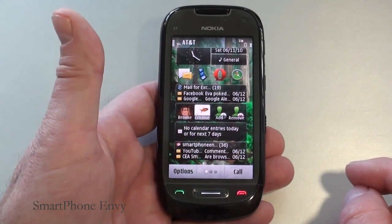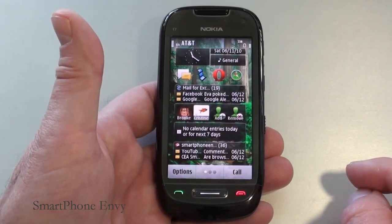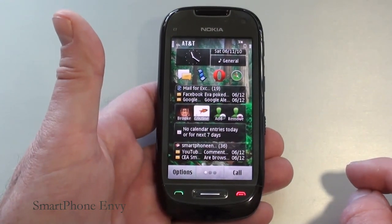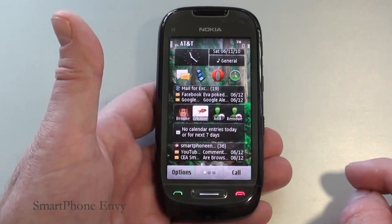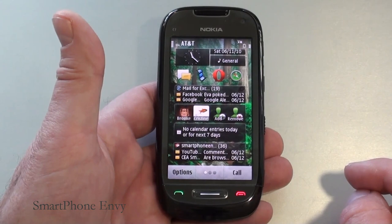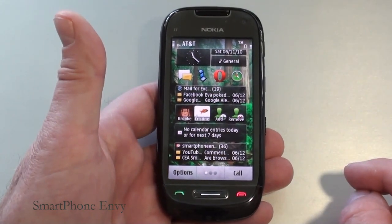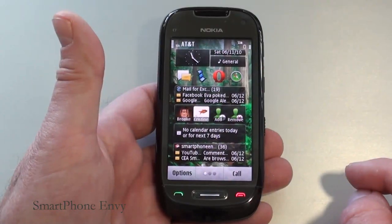The C7 comes with Wi-Fi 802.11 B/G/N, Bluetooth version 3 with support for A2DP, and GPS with support for A-GPS. It comes with OV Maps. It does not work as a Wi-Fi hotspot out of the box, but you can download applications from the OV Store to enable it. It runs Symbian version 3, and the processor is an ARM 680 megahertz processor with a 3D graphics hardware accelerator.